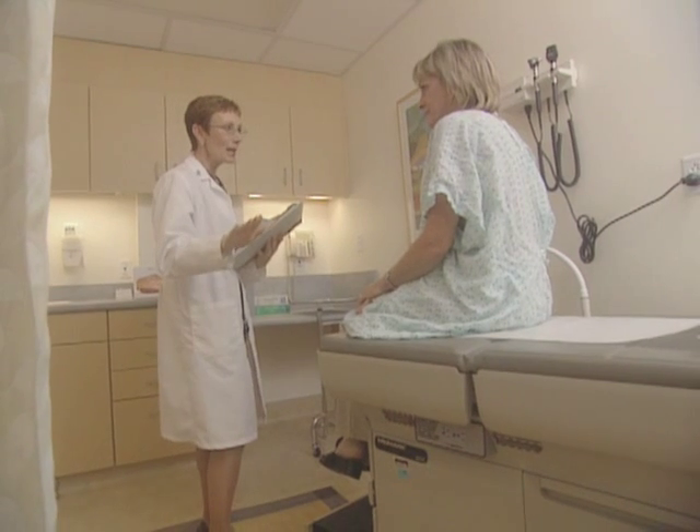Recently, a nationwide trial sponsored by the NSABP — the National Surgical Adjunctive Breast and Bowel Project — and RTOG, the Radiation Therapy Oncology Group, has opened in which women with early-stage breast cancer are randomly assigned to either whole breast irradiation for six weeks or partial breast irradiation for five days, using one of the three described techniques. If you are eligible for this nationwide study, your doctor will discuss this with you.